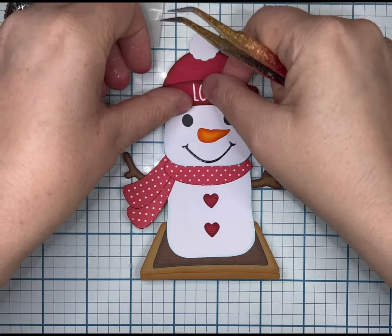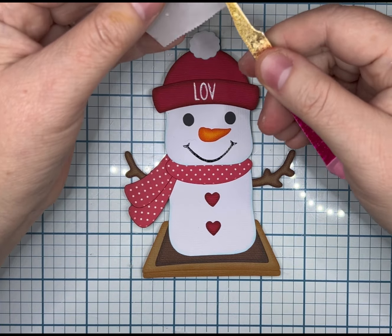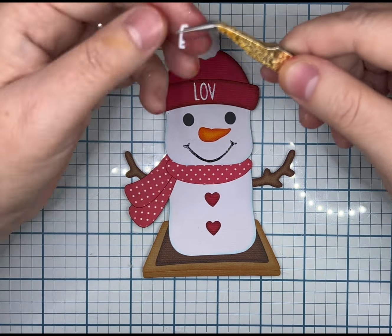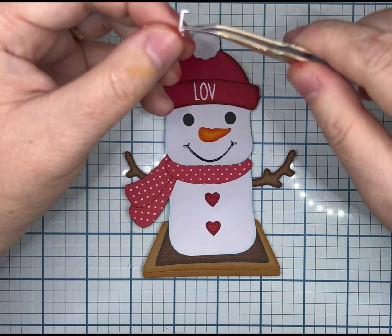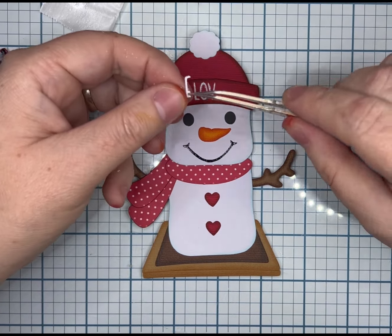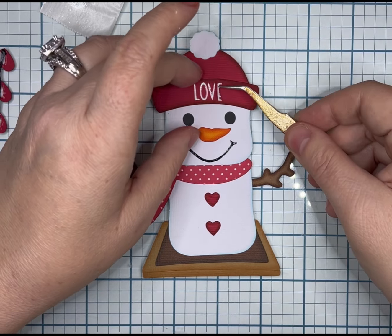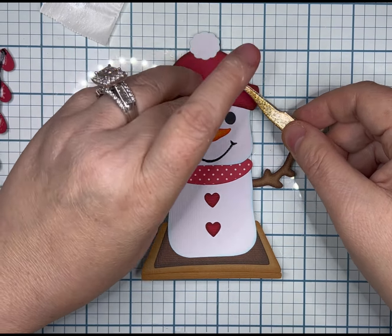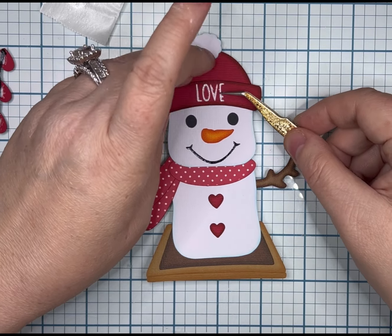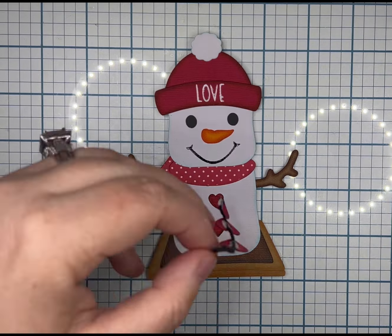I did import him into Cricut Design Space at 10.5 width and the lock is on, so my height auto-adjusted. All three of these guys on the graham cracker are going to be pieced the same way. The only difference is you're going to put the top hat on last, or the earmuffs, instead of the beanie. Everything else is going to go in the same order.